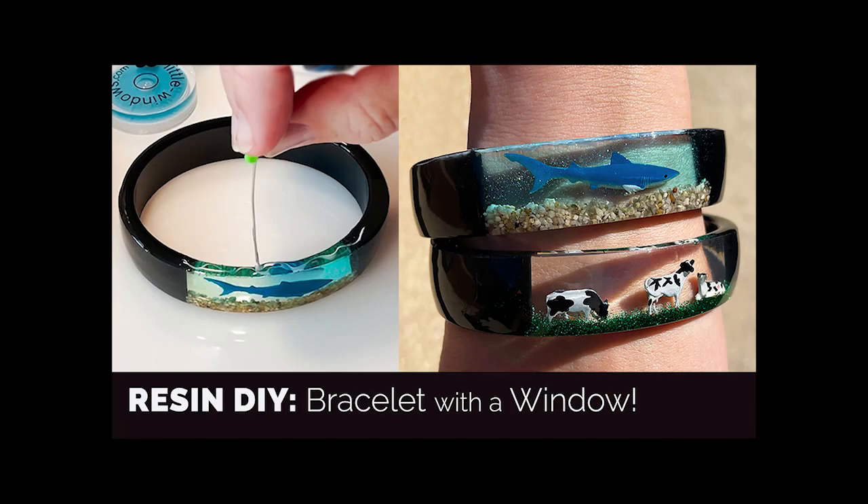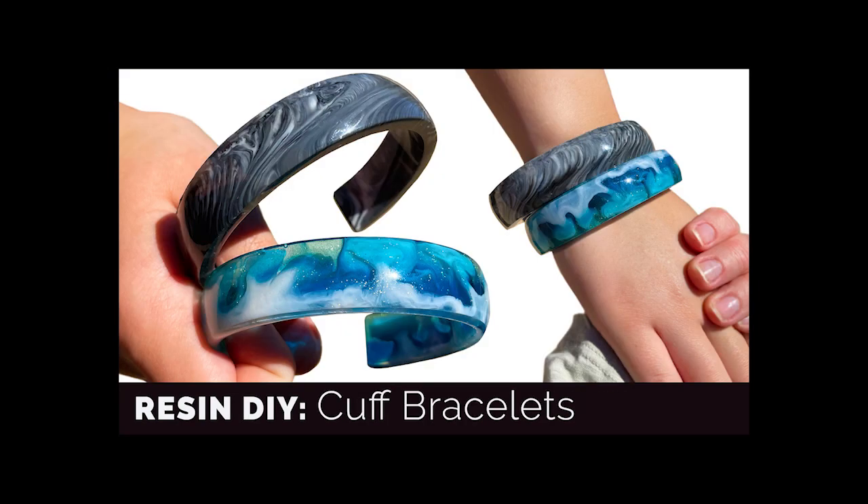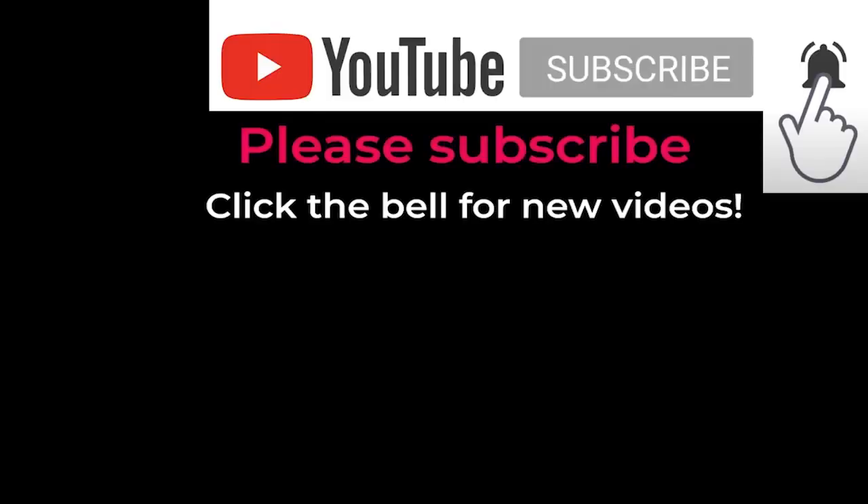Check out my other videos that use these dividers in different ways. I'd love it if you subscribe to my channel — click the bell and you'll know as soon as I launch a new tutorial. Thanks for watching.